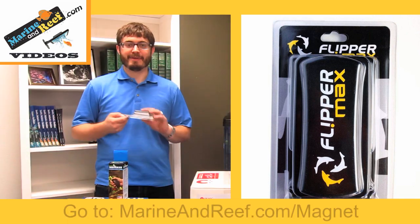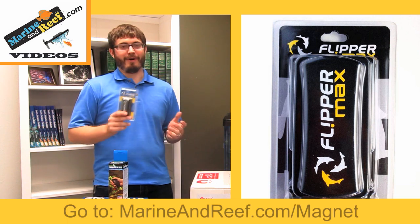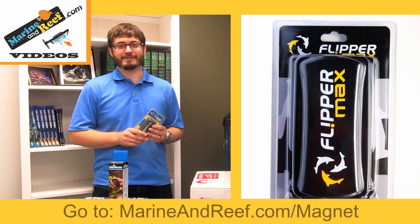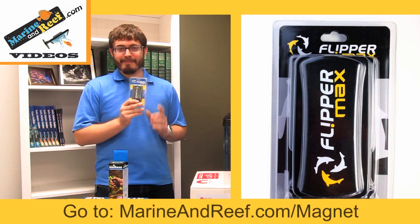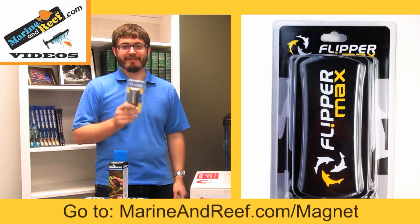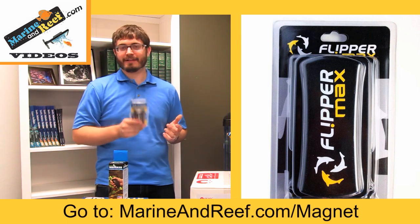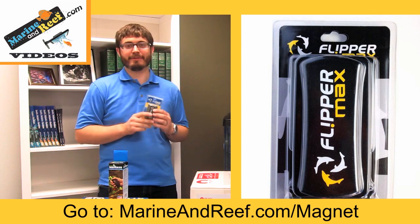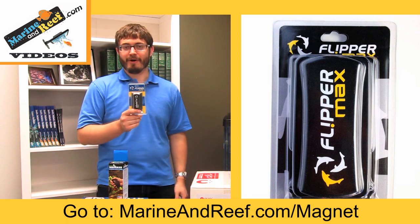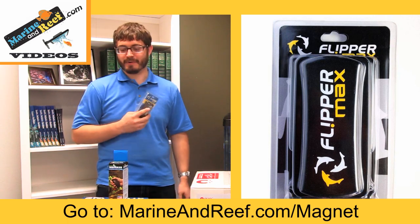Our first tip is to use a magnetic glass cleaner. One thing I told people all the time when I was working in a retail store was: the easier something is to do, the more you're going to do it. The magnet cleaner is the perfect example of that. You don't have to get your hands wet, just move the outside magnet. You're going to clean your glass a lot more, and your glass is then going to be much cleaner simply because it's easier. These come in all kinds of sizes — there's the Flipper brand and many others — and they're a great choice for anybody.